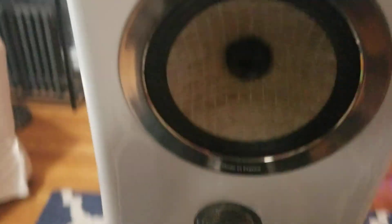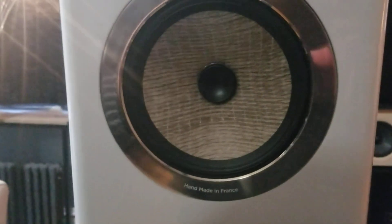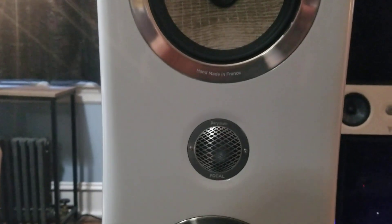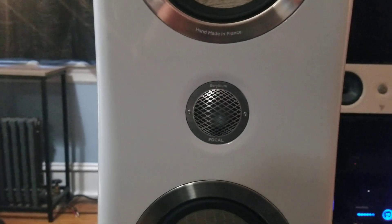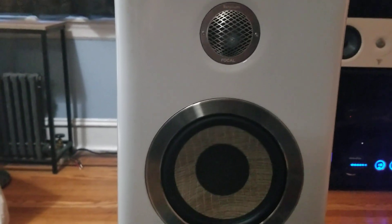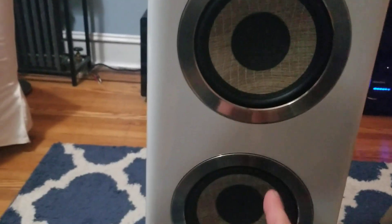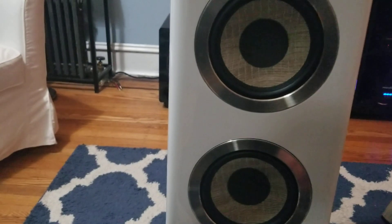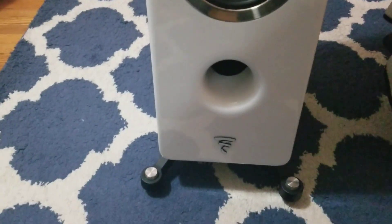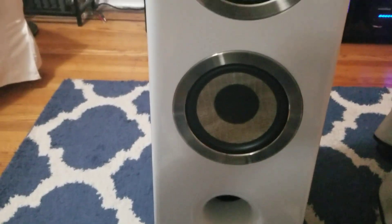You've got the mid-range driver — everyone who knows the Focal Kante 2s knows about the quality and the Beryllium tweeter. This is just for my other subscribers. You also get two six-and-a-half-inch flat cone woofers, and then there are the spikes. I haven't listened to these yet.